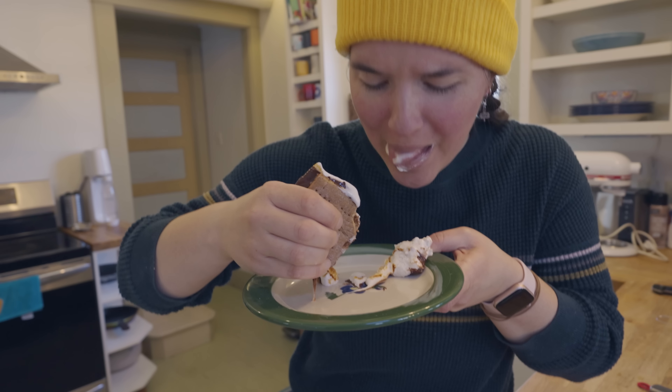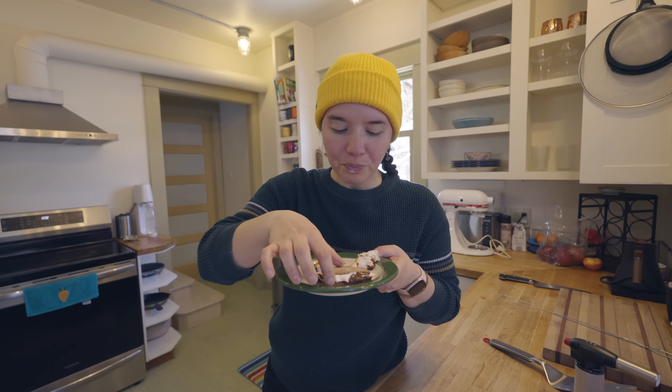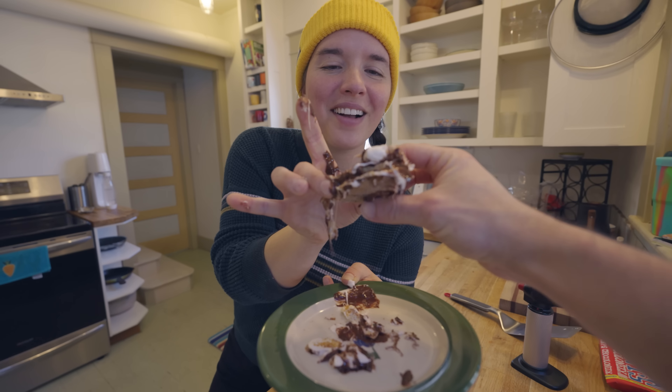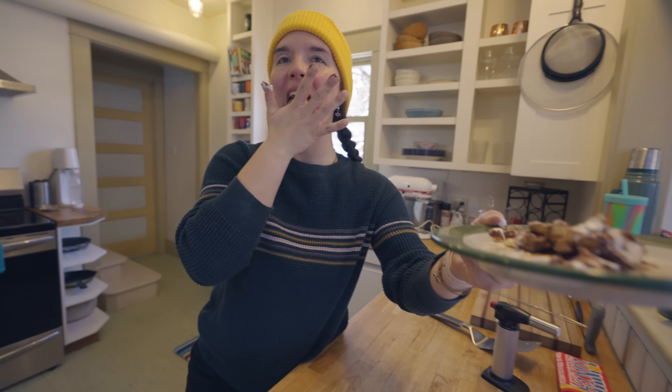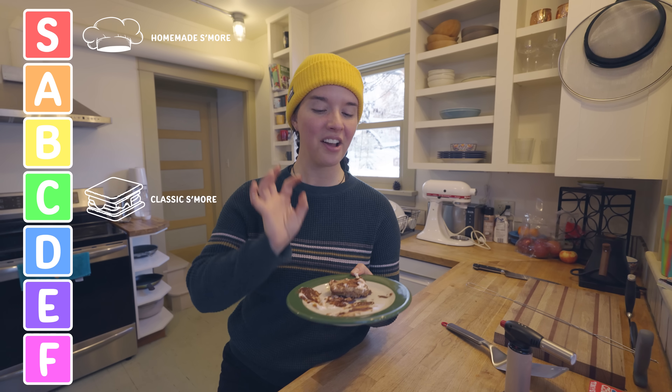Oh my god, that was so good! I'm sure I look like a total mess right now, but this is amazing! This is the most satisfying s'more that I've ever taken a bite of. I am giving this a ranking of S tier. This is unbelievably good, and really just is a standout s'more.